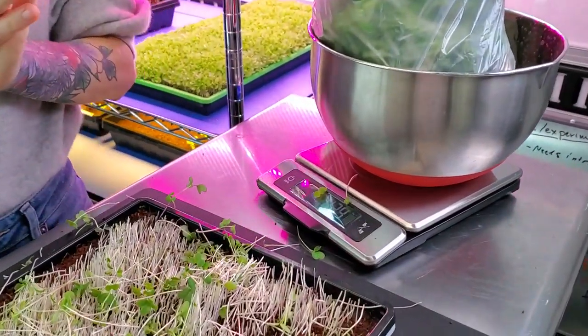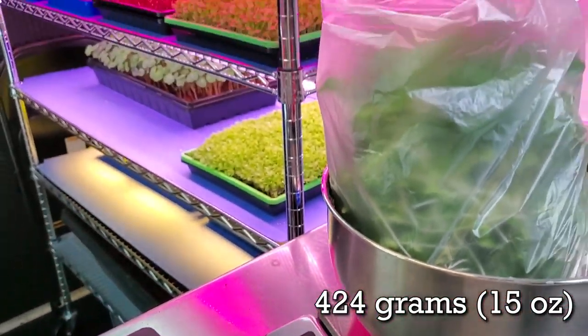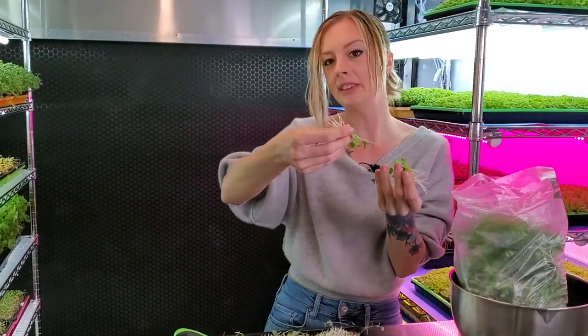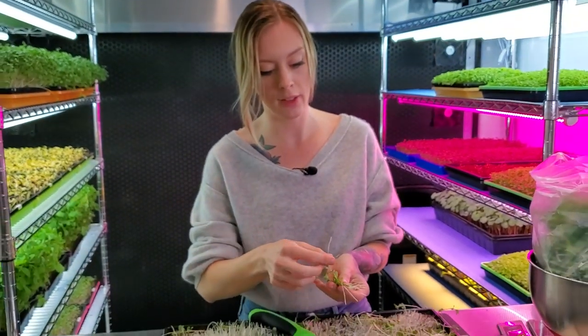We got a very happy tray. We're at 424 grams, which is also 15 ounces exactly. I am extremely satisfied with our harvest weight, and now we're going to pull a little bit out and do the taste test. Keep in mind that this is multiple crops so the flavor is going to be a mixture of all of them. I think that tastes perfect. So we got a great harvest weight, great growth, and we got the flavor that we're looking for. I am very satisfied with this tray.